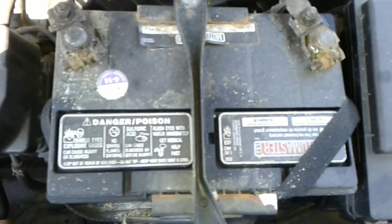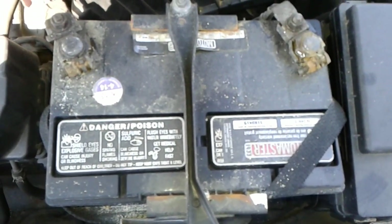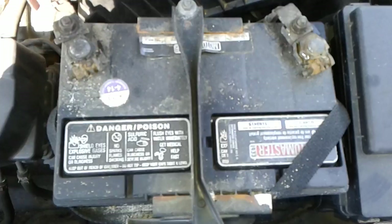Number eighteen, I want to show you the condition of the battery — good, poor, or fair.